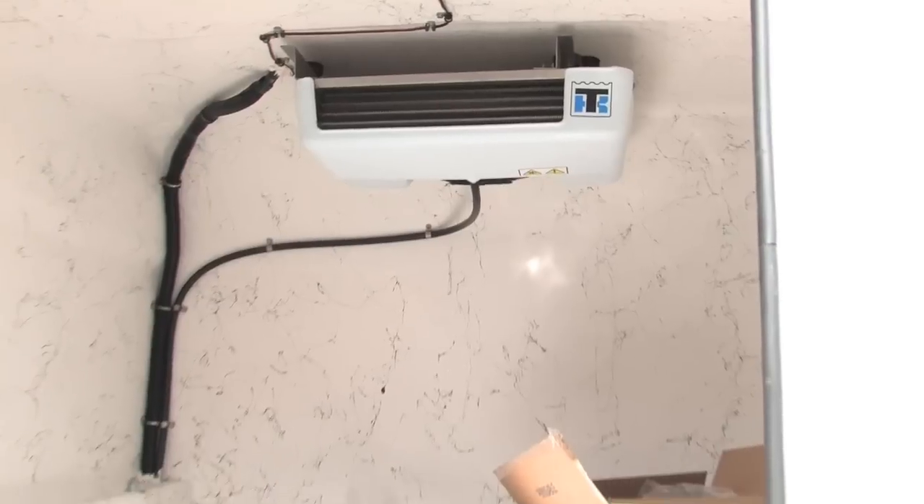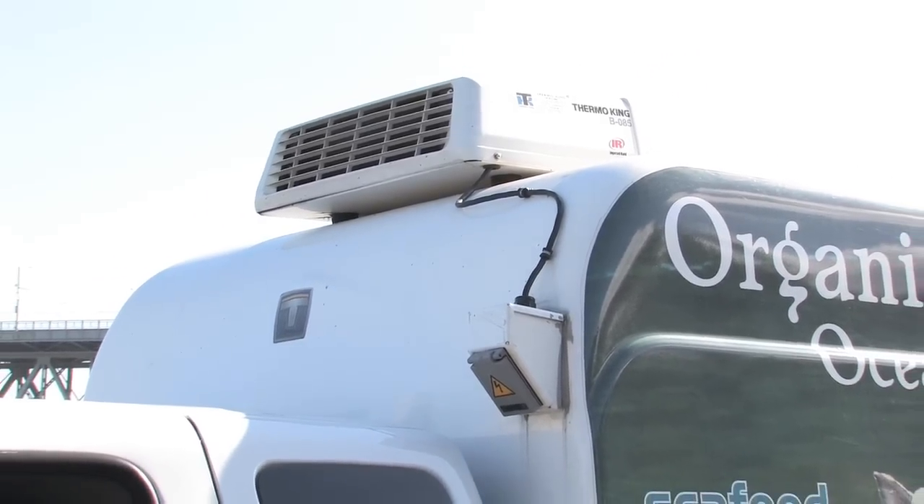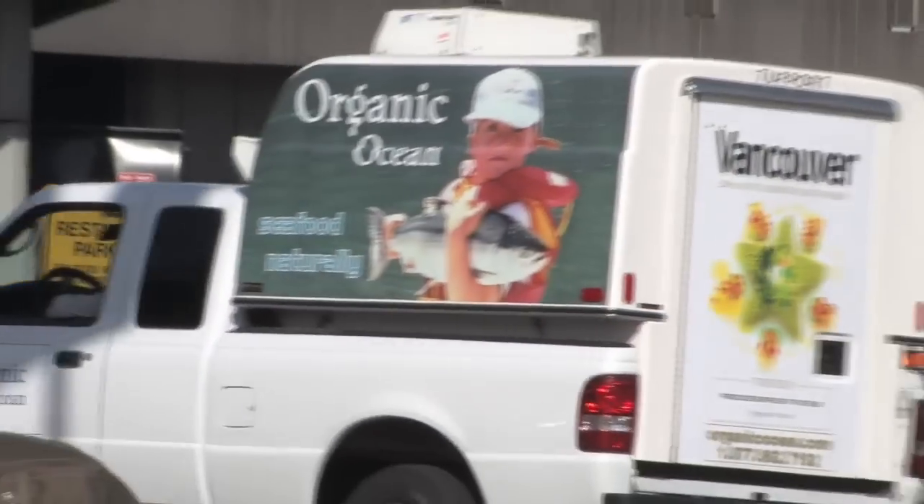It's set at, if it's fresh fish, about 0 to 1 degree. If it's frozen fish, down around minus 10. It's really important for our customers to know that things are being delivered in a high-quality, cold environment like that, keeping everything nice and fresh or nice and frozen if it is frozen product.